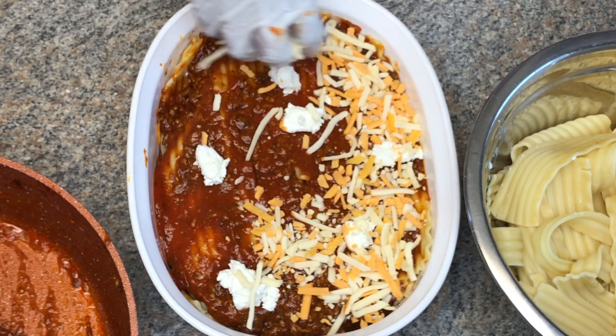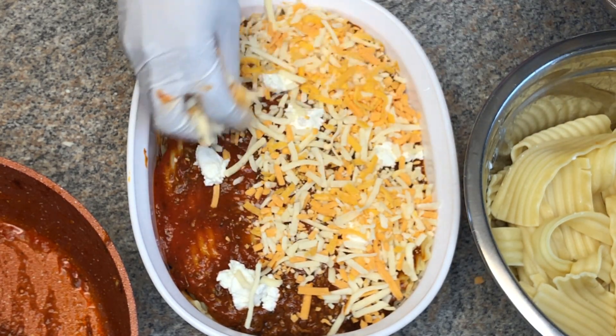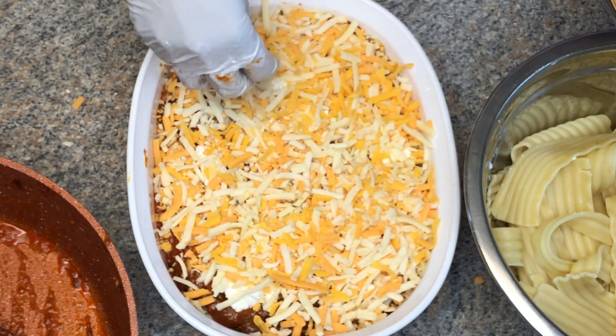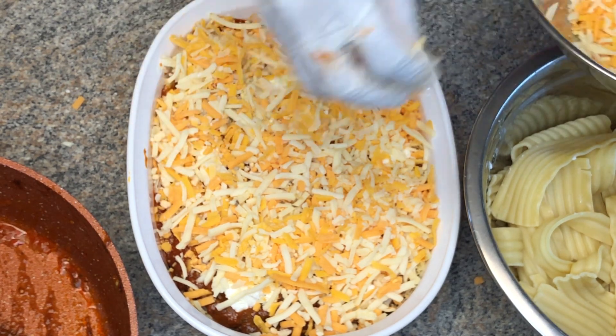Now I'm just going to top that off with more cheese — just be generous guys, you cannot be stingy. There's no such thing as too much cheese on your lasagna. I always say that the more cheese the better!